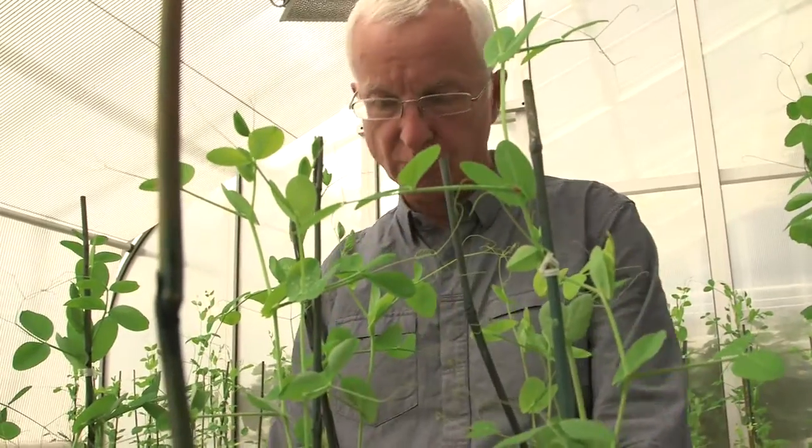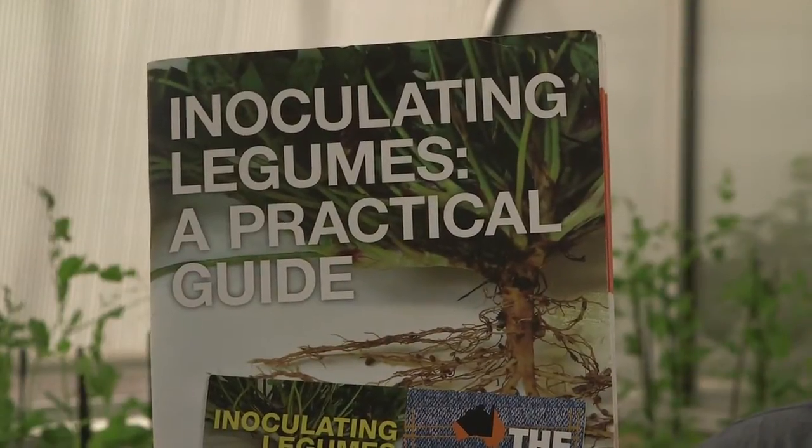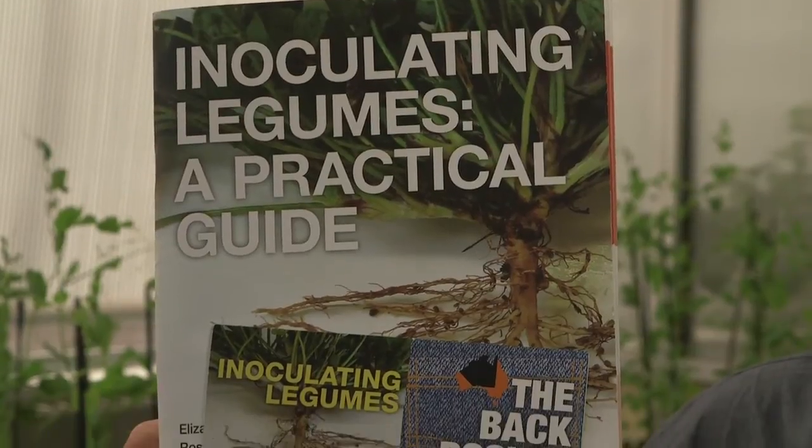This man has answered that particular question many times. When we're talking about compatibility between rhizobium inoculant and other treatments or fertilisers that a grower wants to put out at the same time, we need to consider the interaction. For example, if we're putting a fungicide pickle onto the seed, there are some recommendations about what combinations of pickle with rhizobium should work and perhaps some that are not so good. Those examples are found in some of the literature we've been putting out over the last year or so and can be accessed on the web.